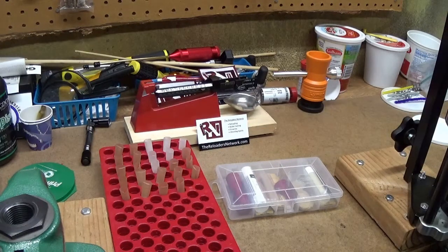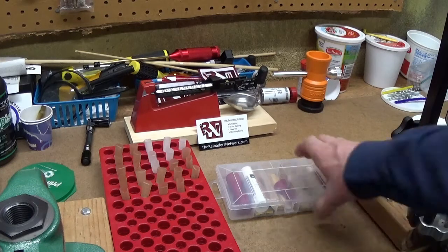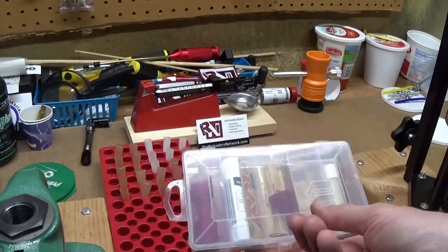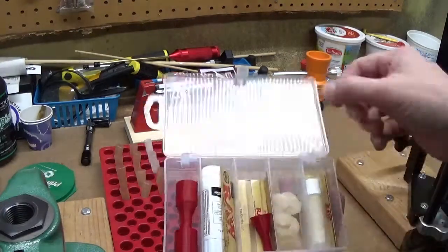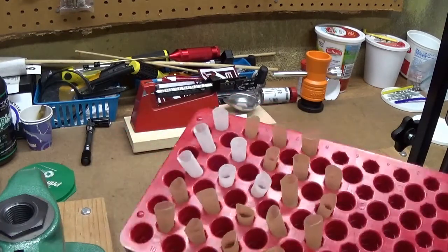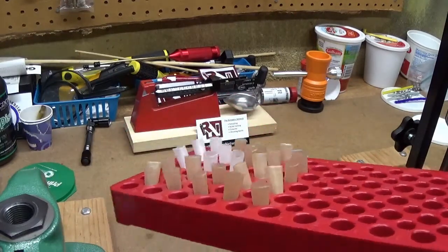He has videos on making cartridges and he started making these kits available for sale that can help you make paper cartridges similar to these that I've made right here.